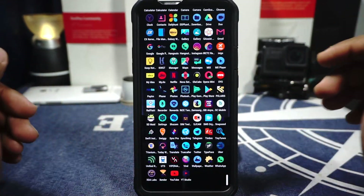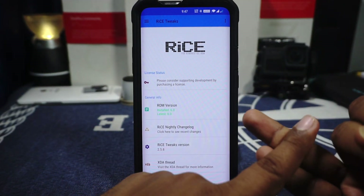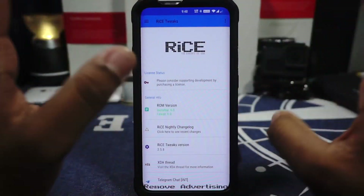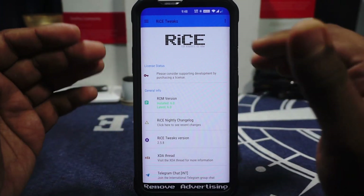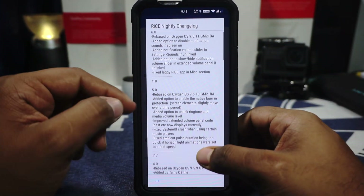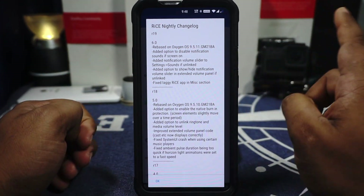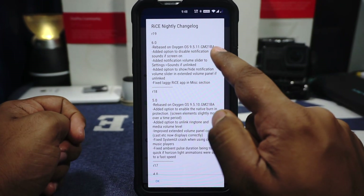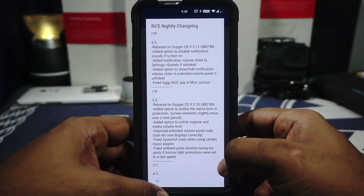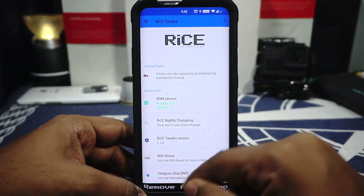Let's go to the features because that is the main thing. It doesn't change the way stability works, it doesn't change battery life, it doesn't hinder any of the overall OxygenOS experience. This is the first page you see for Renovate Ice. You can see the version is 6.0 and the changelog of what's different. Version 5.0 was based on 9.5.10, now updated to 9.5.11. One more thing — this says it is GM21BA but it works on GM21AA as well. The tweak application links to the XDA thread and also the Telegram chat.